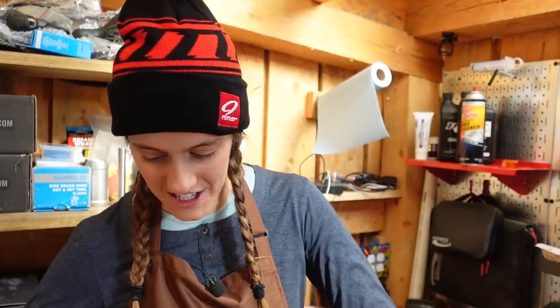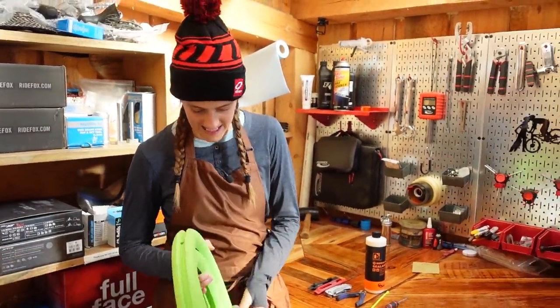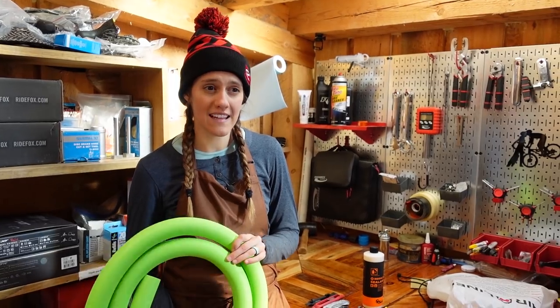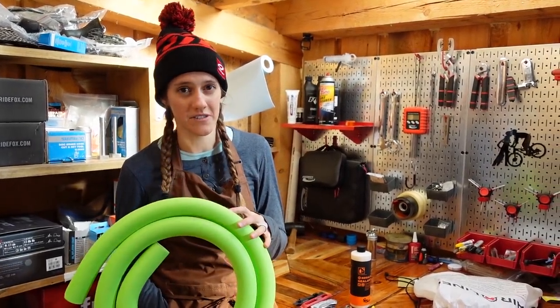First of all, what is a tire insert? If you're like, I don't know what I'm doing on this video, I have no idea what's going on — a tire insert is basically anything that you put in your tire to help prevent flats. This is the Vittoria airliner. There are quite a few brands that make something like this. If you are someone who is prone to flats, specifically pinch flats, you should really look into using tire inserts.